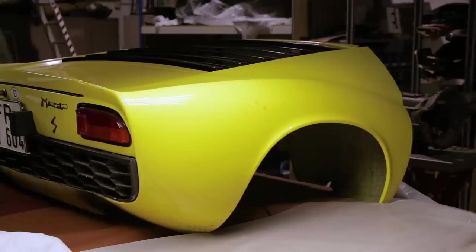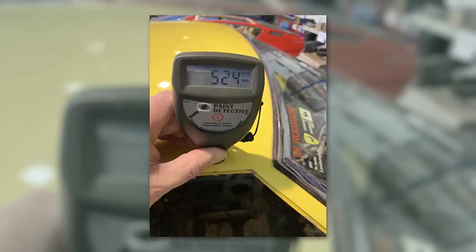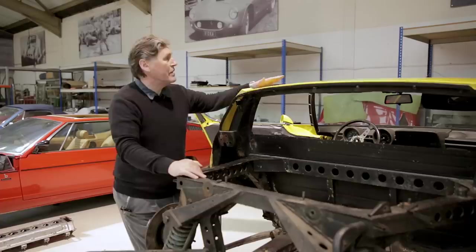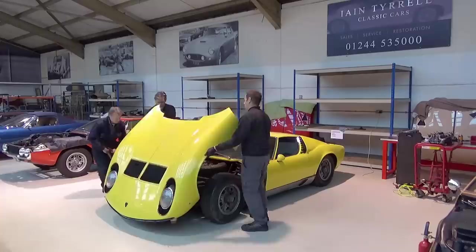So the paintwork on the car - we've obviously removed the front and rear clamshells. The paintwork on the centre section: I've been round it with a paint depth gauge, which tells you if there's any metal or aluminium underneath and how deep the whole finish is from that particular substance.